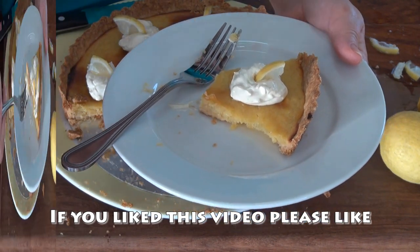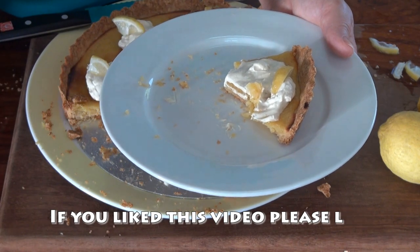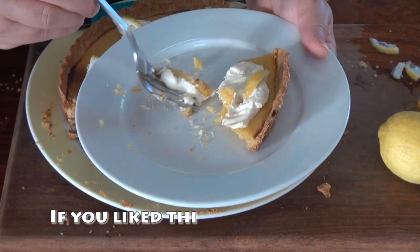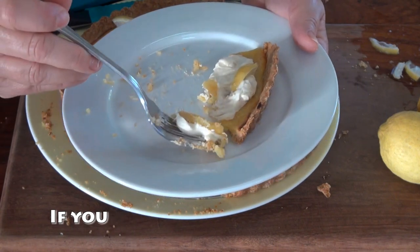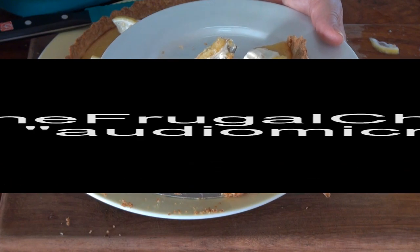Heavenly! I'll have this recipe on the website waiting for you guys to come and print it. In the meantime, eat well, my friends, without going broke. I'm going to see you soon.